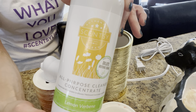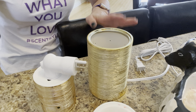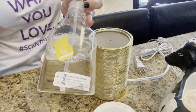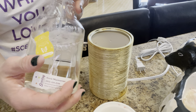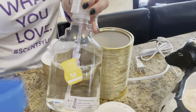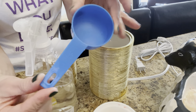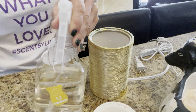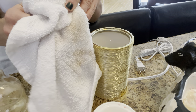With your Scentsy All-Purpose Cleaner, it is amazing for kitchen counters, for bathrooms. I even clean the walls with it. I do spot cleaning on the floors. I got this plastic bottle from our local dollar store. This one is actually Coconut Lemongrass — not quite done yet, but this is a new bottle. It's one part cleaner to three parts water, so I just take a third of a cup, pour it in, fill the rest of the bottle with water, and it works really well with all my cleaning around the house.